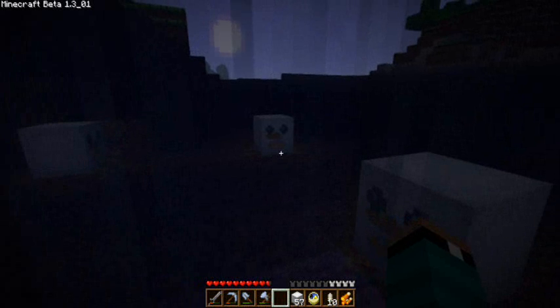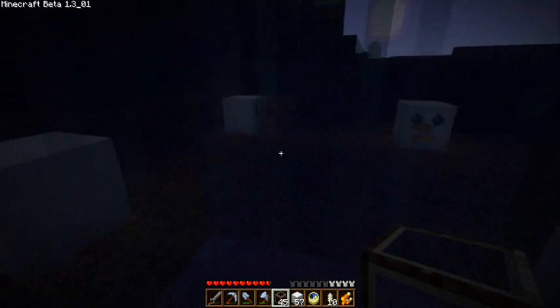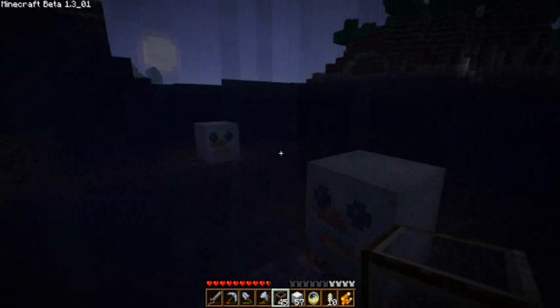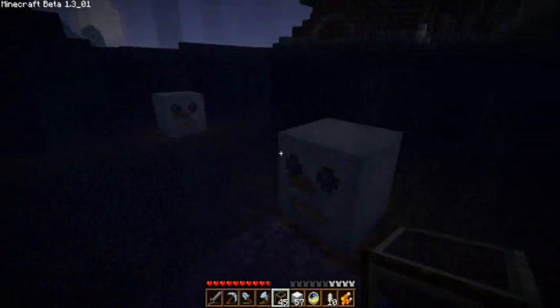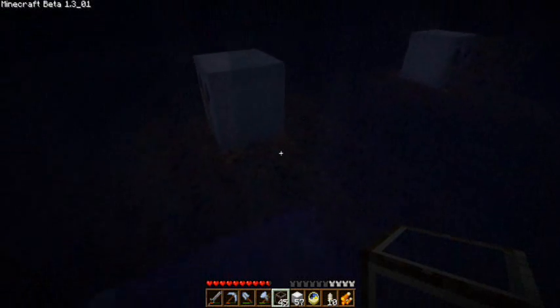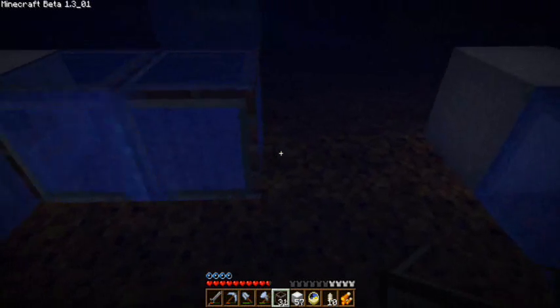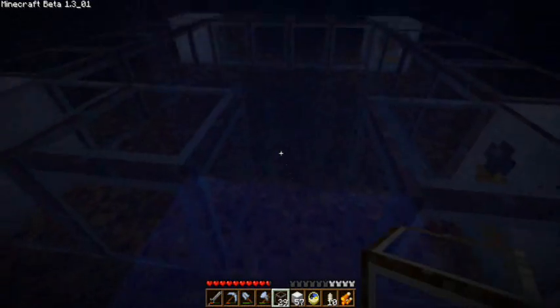Now we can work underwater safely and build this Pueblo. What I've done here to light up this area — because I knew this video was going to be dark being that it's underwater — is I've marked off the 6x6 design with these jack-o'-lanterns, so they're giving off some light. Now we're going to go ahead and reconnect the structure of the Pueblo. I'm going to use glass because I want this to be an underwater glass Pueblo. And that's the room for the door — got to get some air.